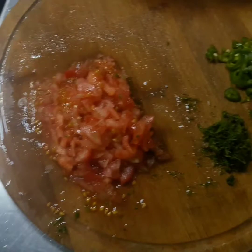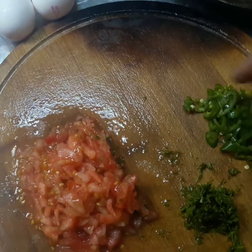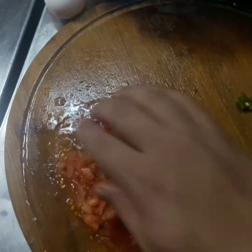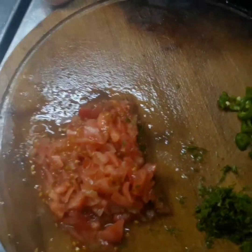I'm going to add 3 tomatoes to the dish. I'm going to add 2 tomatoes. I'm going to add a pan.